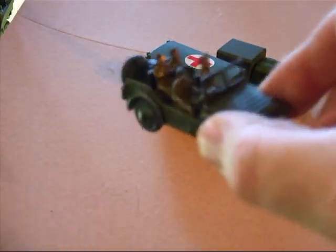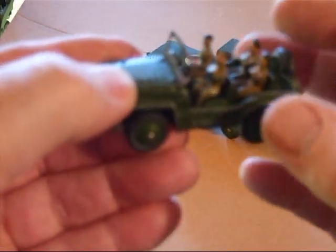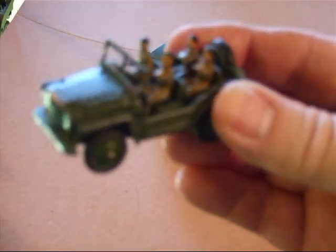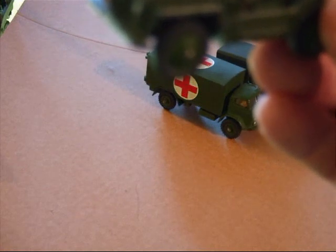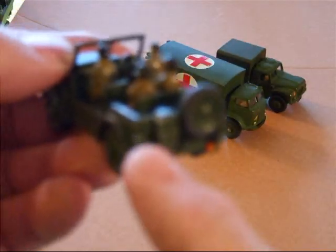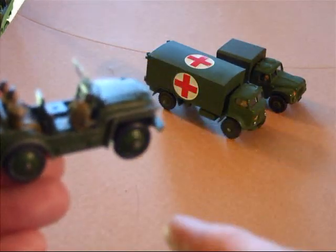The next one is the British equivalent of the Jeep, by Austin — it's the Austin Champ. I put a full complement of riders in there as well as the driver. He's missing the stub on his behind, so he doesn't fit into the hole. He's got Jerry can detail, spare tire — there goes a guy.